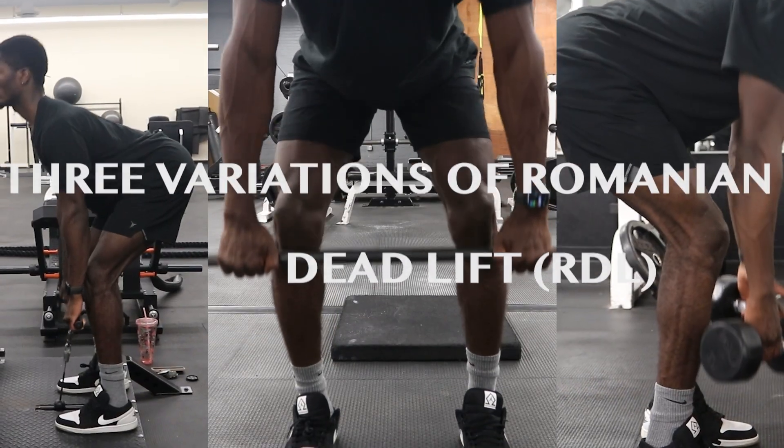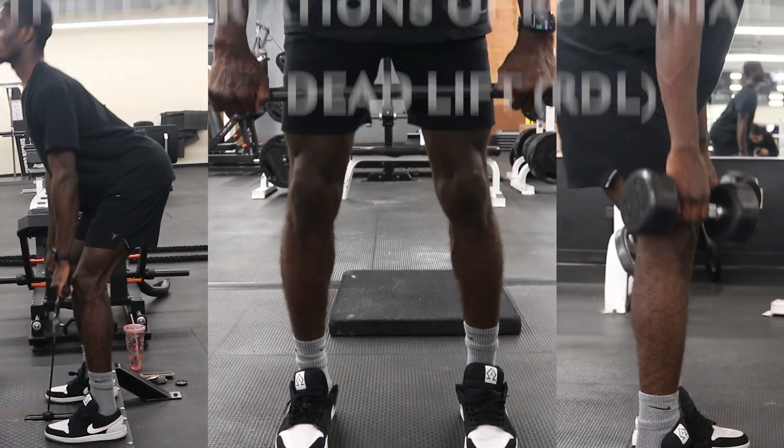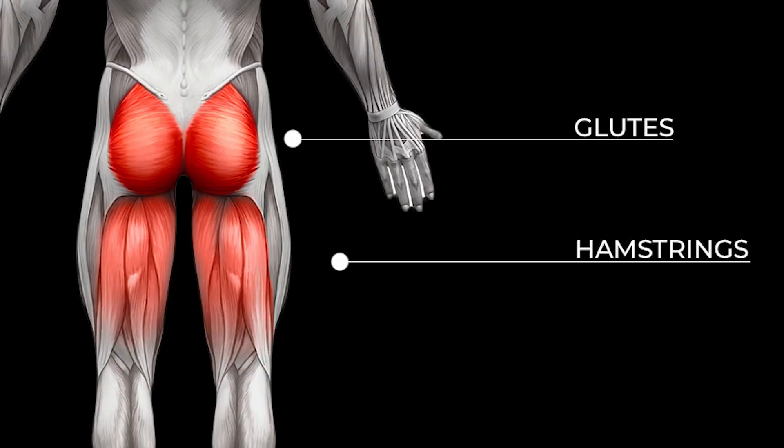Hi, I'm Aziz and today I will be showing you three different variations of RDL, also known as Romanian deadlift, and I will also be showing the process and correct techniques for the workout. The main purpose and target of this exercise is the glutes and hamstrings.